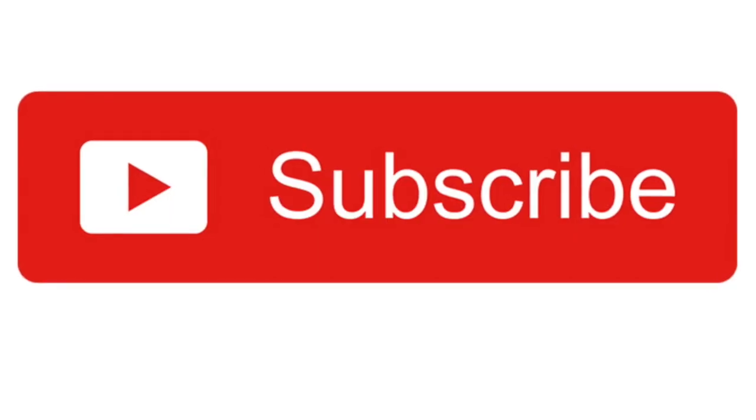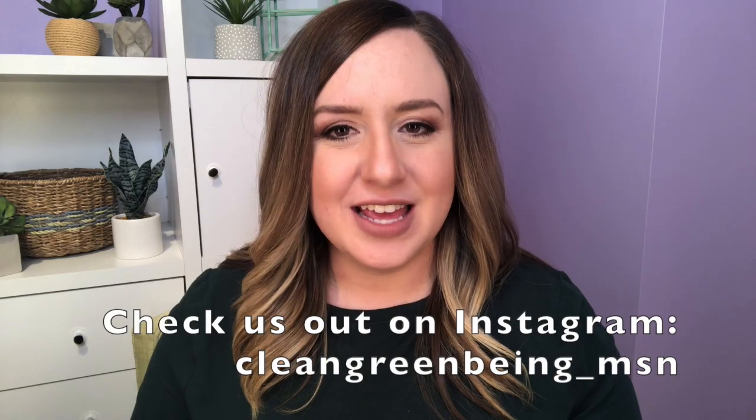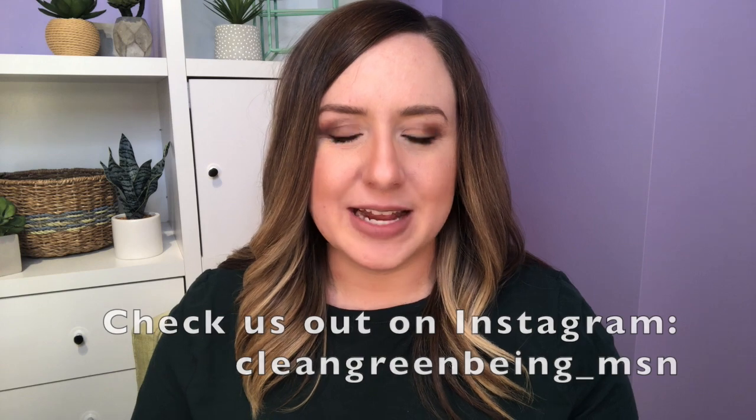Hey guys, welcome back to Clean Green Being. I'm Erin and today I'm super excited to share with you my favorite company for pacifiers and pacifier clips called Ryan and Rose. But before I get started, don't forget to subscribe and turn on notifications so you don't miss out on any of our videos that we upload every Sunday and Wednesday.